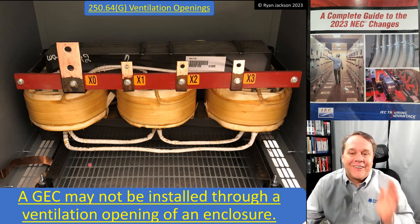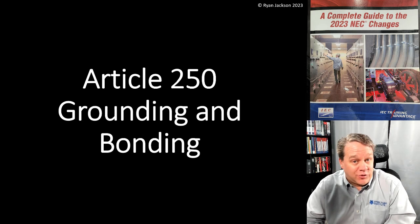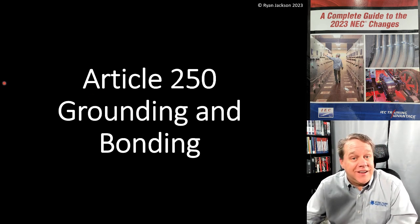We're going to get into the next video on Article 250, which is 250.70. I love what they did there - that'll be the next video. See you then.